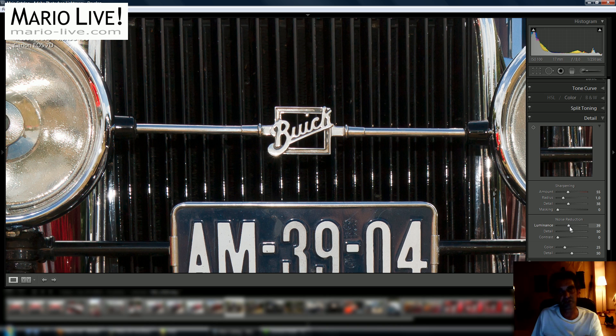You will always sacrifice a little bit of the sharpening you just added if you use the noise reduction itself, so you have to be very careful. In this case, for this image, there is no need for this kind of noise reduction, as there is no initial noise in the photograph — only the noise we created by sharpening it.